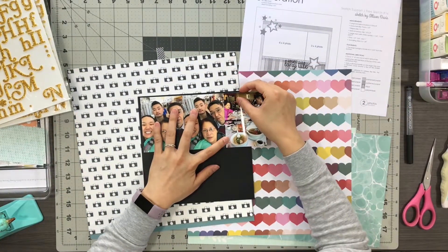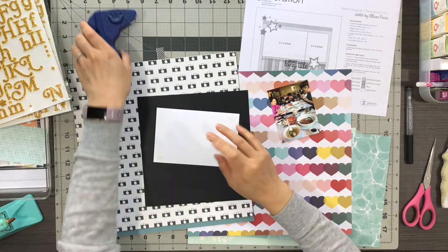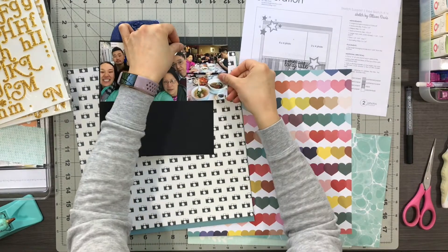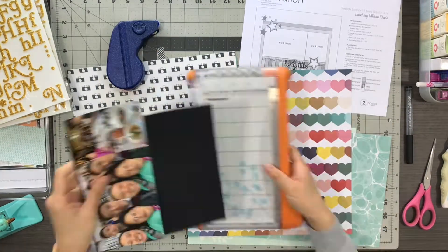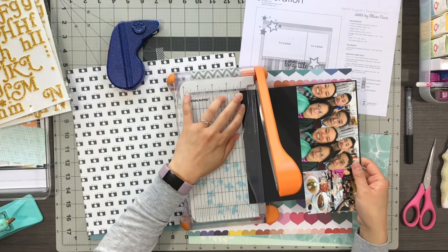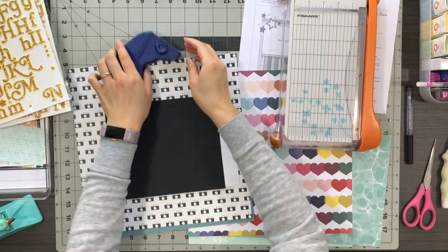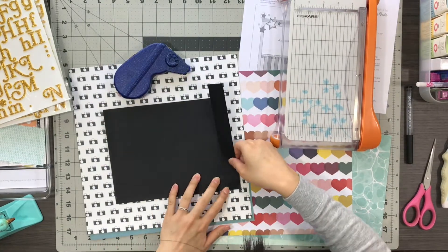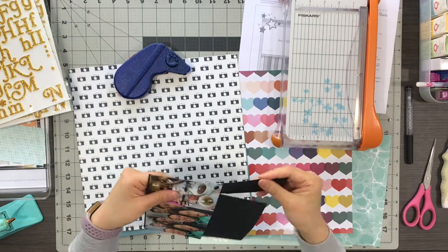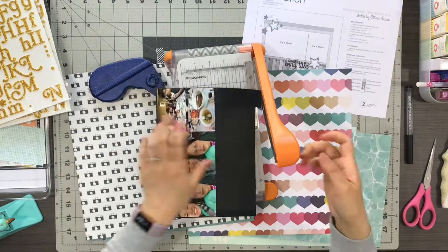I had some great paper options for this layout and I really love this rainbow heart pattern paper, but I felt that it was really busy, so I decided that this black and white camera print pattern paper would be the base for my layout. I end up not using that rainbow heart paper, but I do get a lot of inspiration from it. The sketch has two photo sizes — one is a 6x4 and the other is a 3x4.